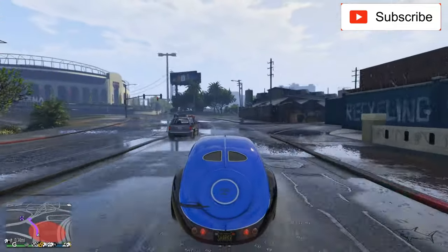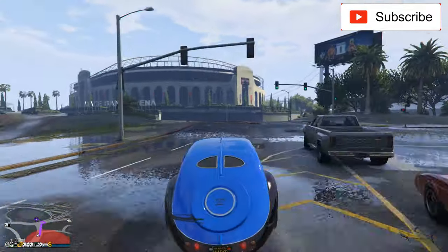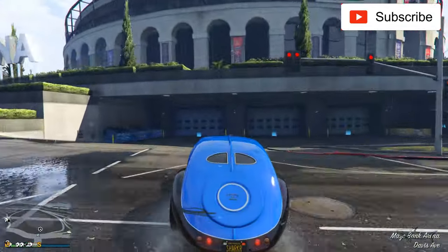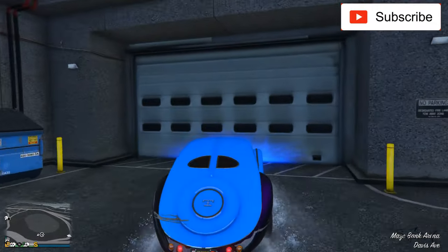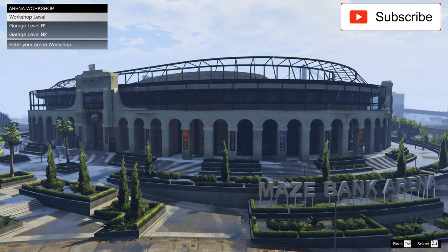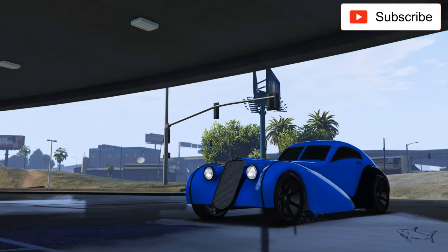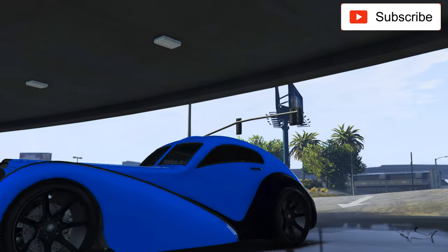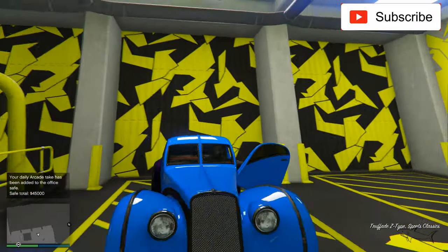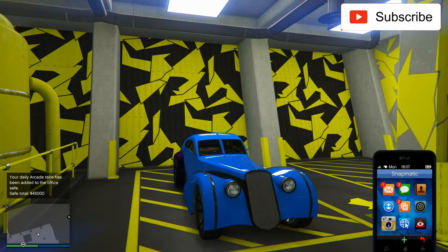Hello everyone, welcome to another video. In today's video I decide to redesign one of the cars that I already own. This car has been on sale for quite a long time, so I think a lot of you maybe don't know what options you have if you want to buy it. I will give you some ideas of how you can make it look.